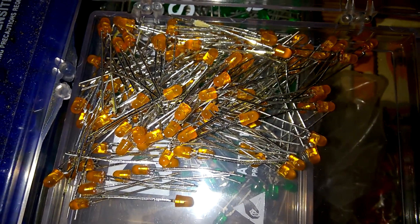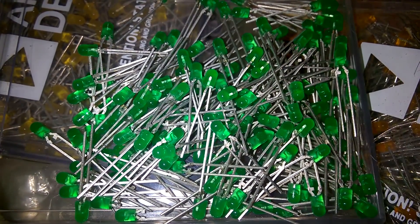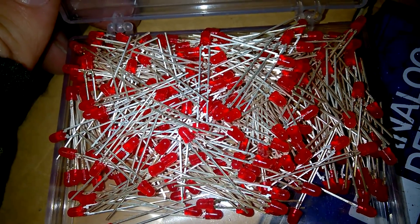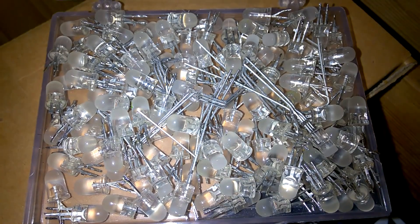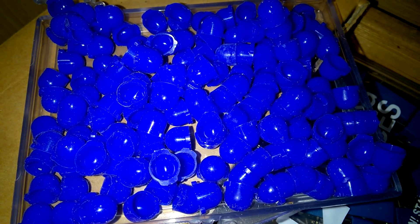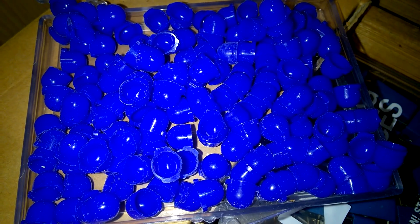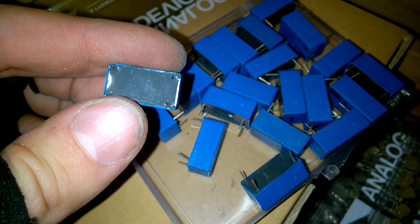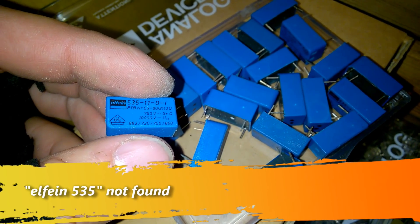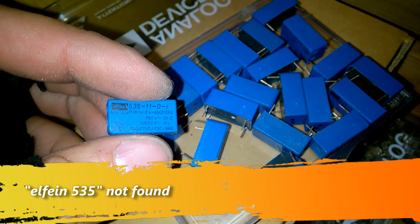More LEDs. And these things here — relays, are they relays? I'm not sure, I guess. And this mysterious box.